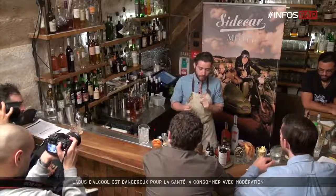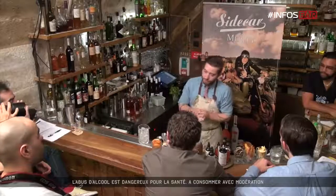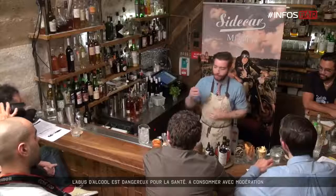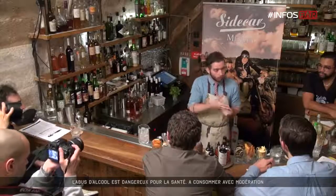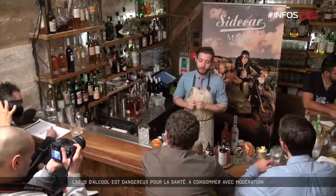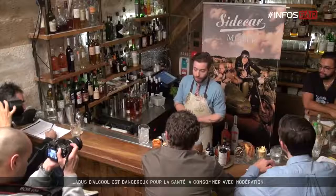I wanted to approach the two different drinks differently, obviously. This one I wanted to do more like taking things from cooking and being quite scientific about it, recording all my results and yields and things like this. And then the other one I wanted to try and do it a bit more hands-on, and I'll explain why when I start on that one.